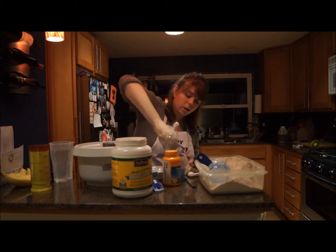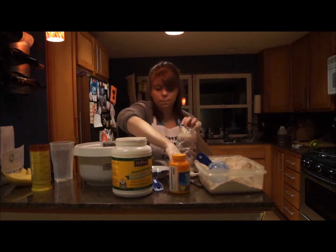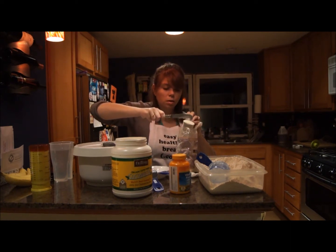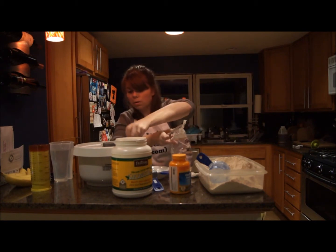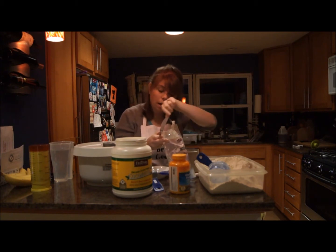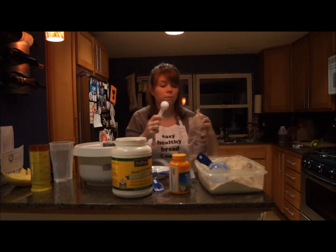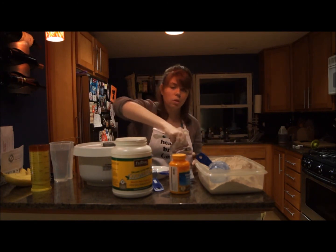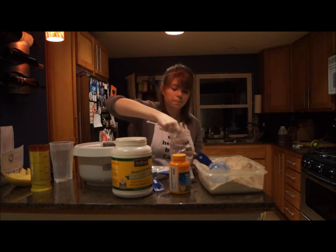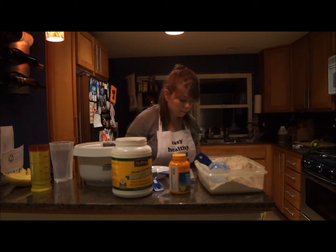So we're going to start with ¼ cup. I do the same method as with the flour — scoop and sweep. In the bowl. And then I'm going to add 2 extra tablespoons. It helps preserve your bread — it's like a little preservative, and it's going to make your bread fluffier. Some people even add maybe double that. I'm just going to do 2 additional tablespoons.